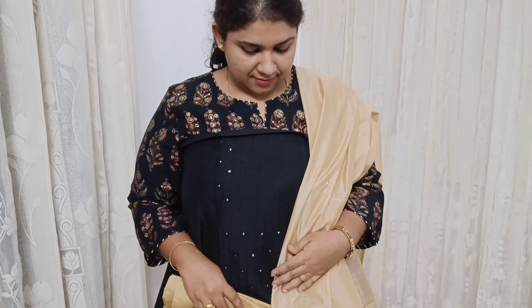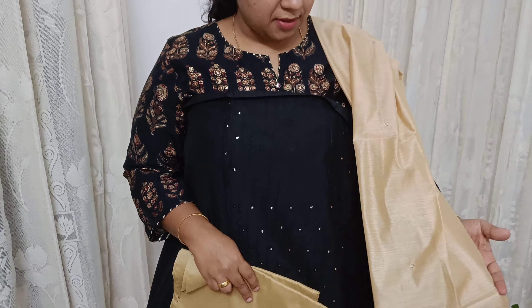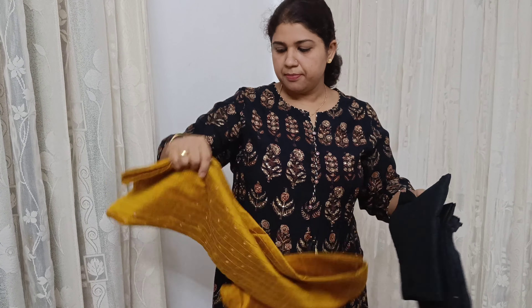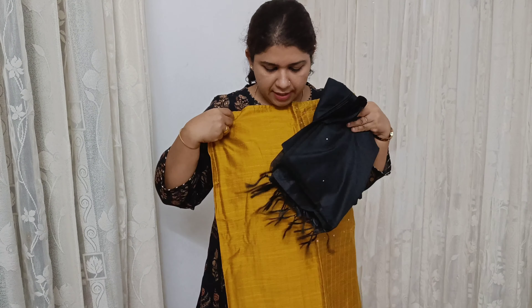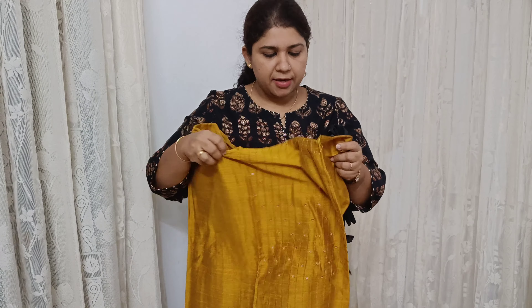First, we have a brown or coffee brown color. I will open it. This is the front portion, the yoke portion. We will work here. I will put the yoke here. This is semi-silk material. This is the same tone-to-tone bottom. This is a beautiful material.